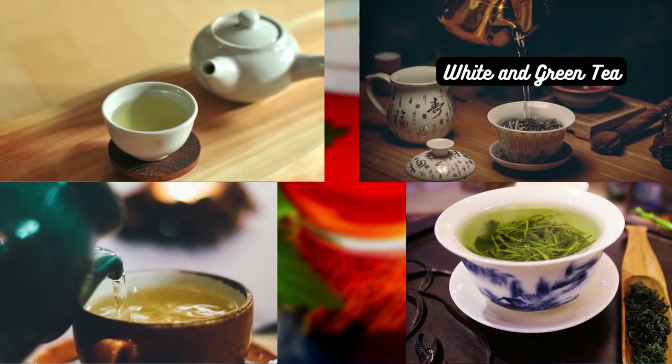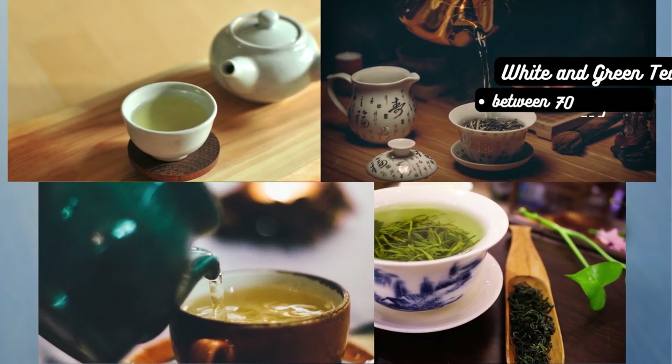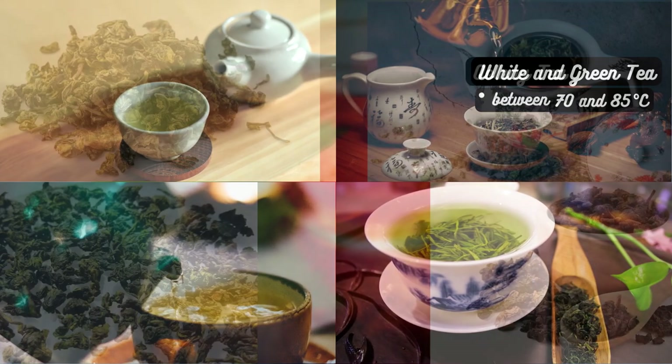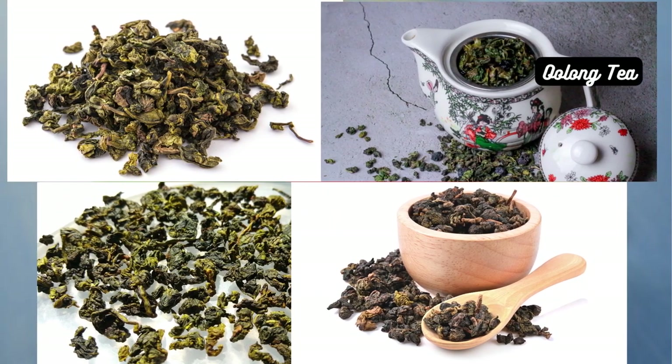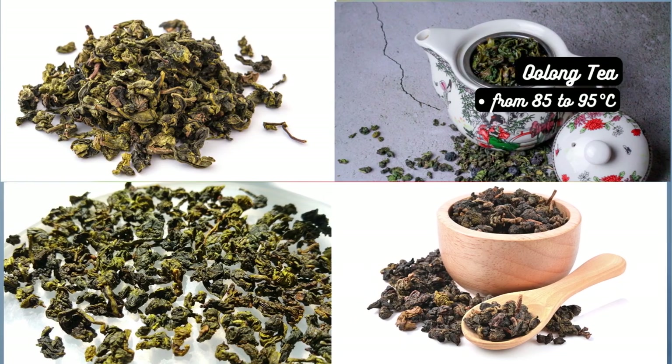Here are some general guidelines. White and green teas — these delicate teas require lower water temperatures, usually between 70 and 85 degrees Celsius, to preserve their delicate flavors. Oolong teas are best brewed at slightly higher temperatures, ranging from 85 to 95 degrees Celsius, to bring out their unique aromas.